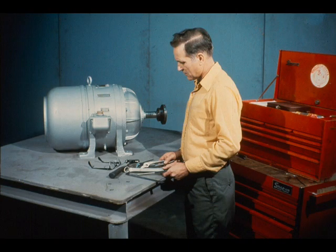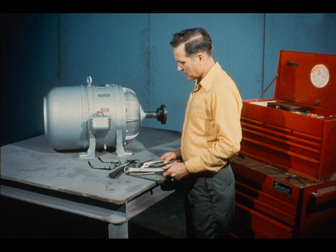First, assemble the required tools, equipment, and supplies for the job. Having everything ready before you begin will save you time and effort later. Your personal protective equipment is also very important. Wear it at all times to protect yourself in case of an accident.